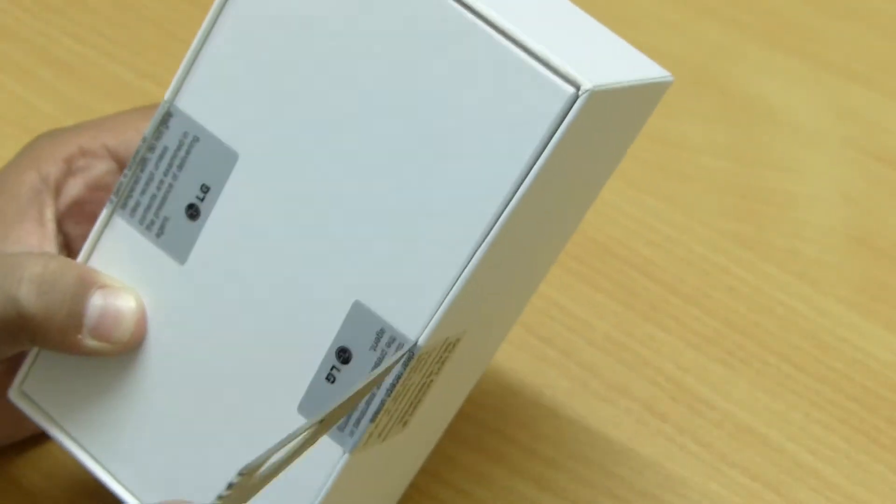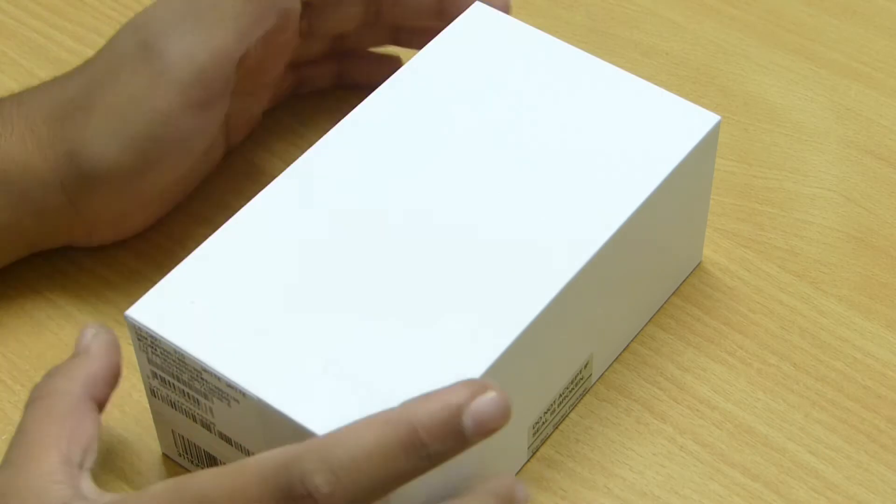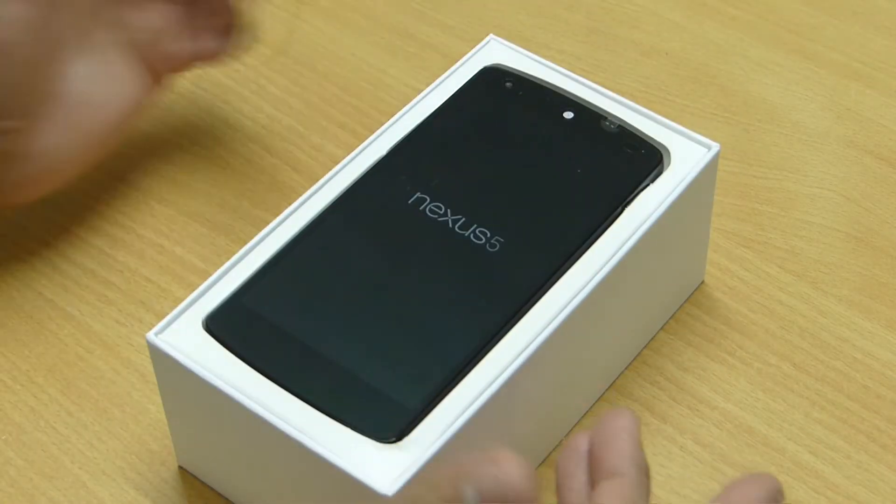Now let's go ahead and slide the box out, cut the stickers and open it up. After opening, the first thing you will see in the box is the Nexus 5, and it looks beautiful.